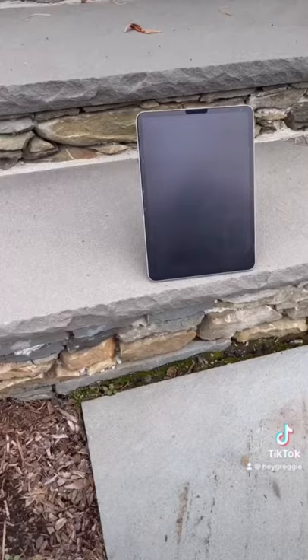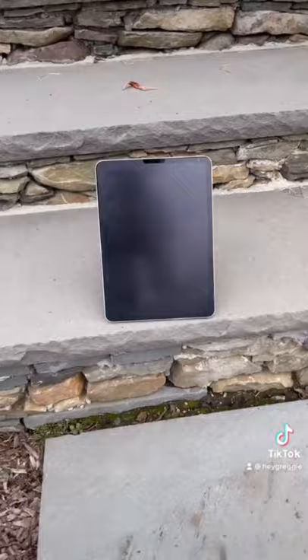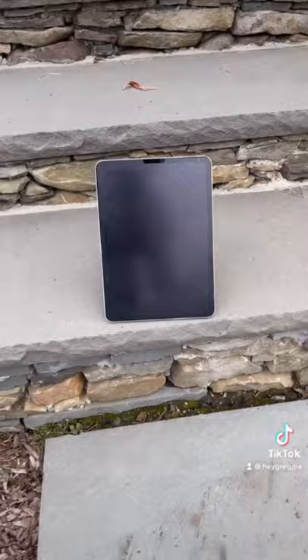Press down for maybe five or ten seconds and leave it there, and now your iPad can stand freely on its own — and you guessed it, it works.